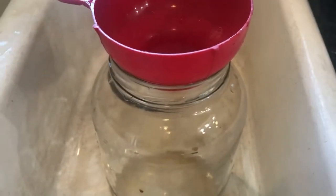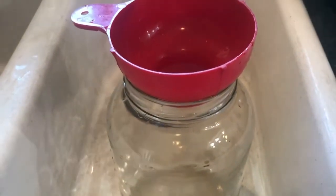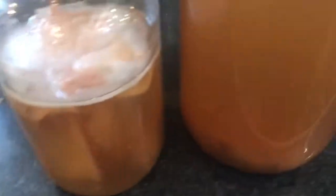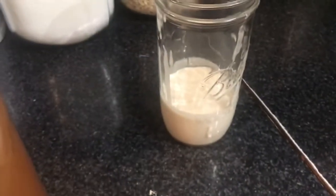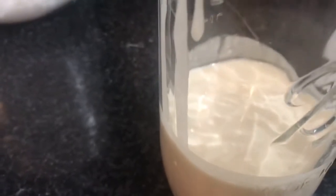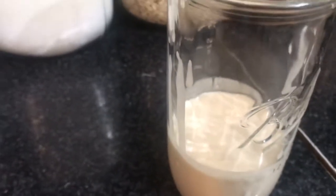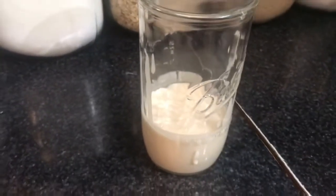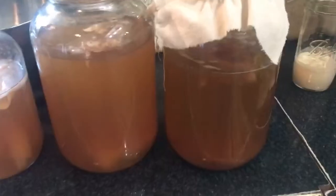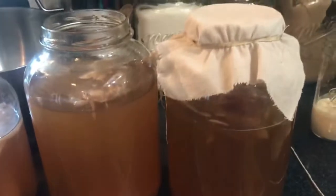I'm going to put it in this jar and put it in the fridge to kind of stop the fermenting process - it'll still continue but we'll be drinking it before it gets too far. We also took our cup out of our sourdough starter. Jedediah is going to be making sourdough biscuits - it's a day of lots of ferments!